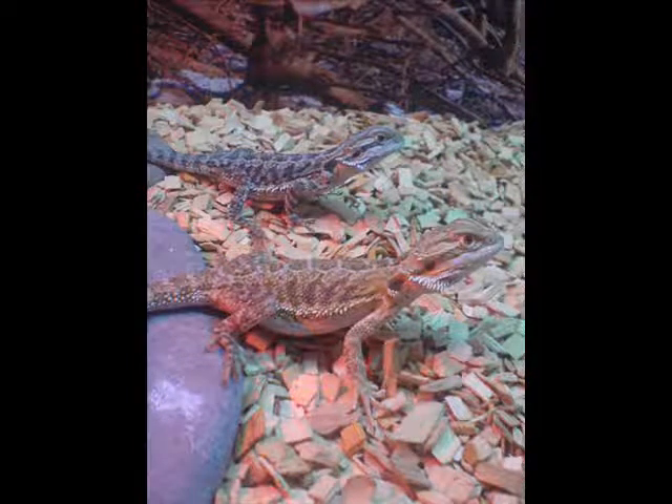These are my bearded dragons. I have a male and a female — the male is the darker one. They are about ten centimetres long.